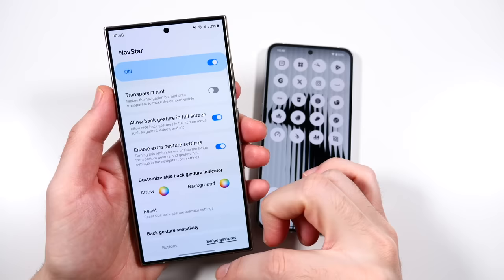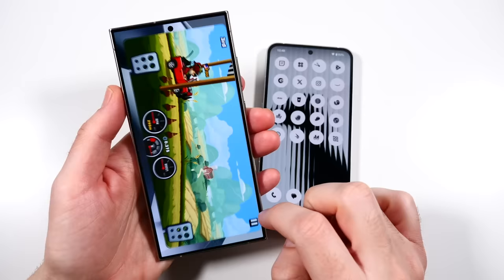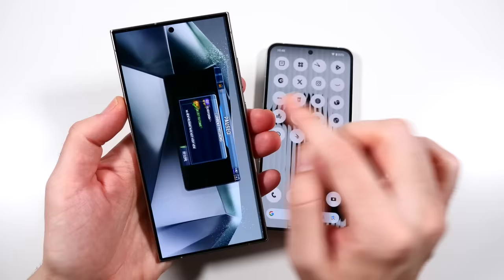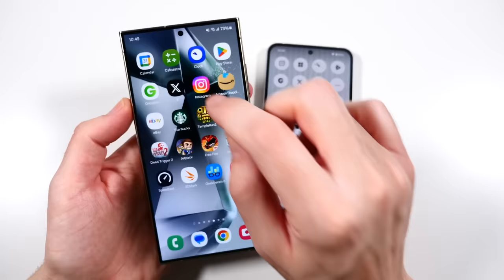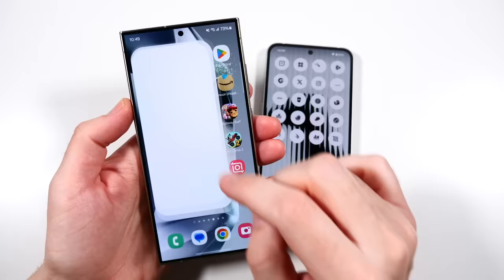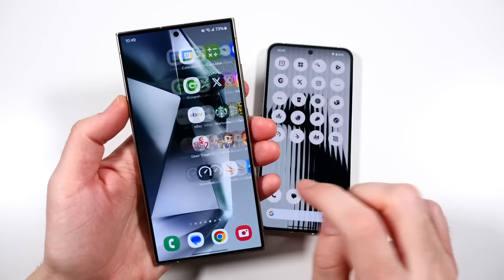Now we're at the RAM management section. Going forward I'm going to enable the back gesture in full screen mode using Good Lock - this could give the Samsung a slight advantage as the Nothing Phone doesn't have that enabled. You can see all the applications are still open on both phones. This takes away that double-swipe to exit, making it nearly the smoothest experience possible. I'll probably enable that for all my Apple tests going forward as well. One of the benefits to the Samsung is all the multitasking and heavier customization.